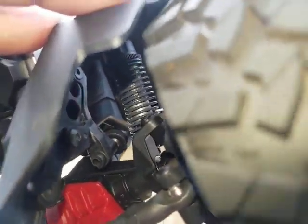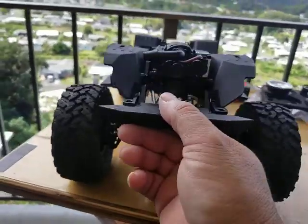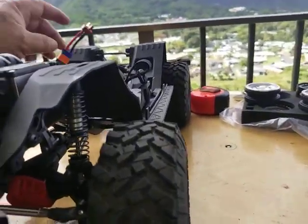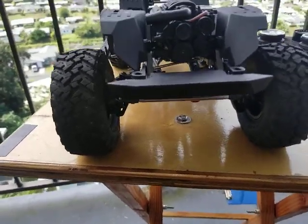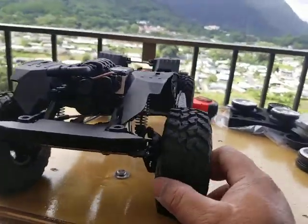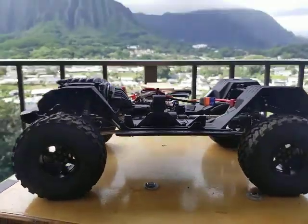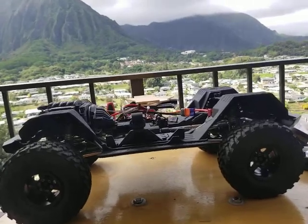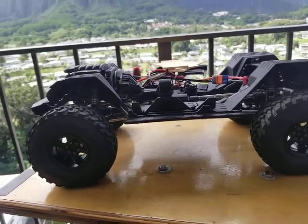So besides the Crate wheels, all of these are free mods. Anybody can do it — if you can get a little bit more performance out of your rig, especially out of a brand new rig, do it. It's free. Look at ways you can mod your new vehicles and get the most performance you possibly can out of them.